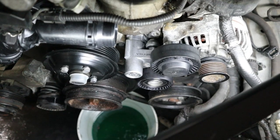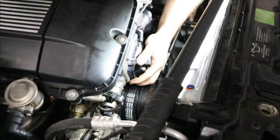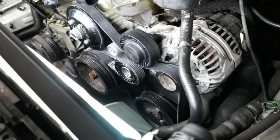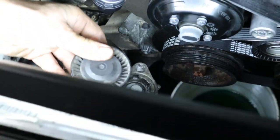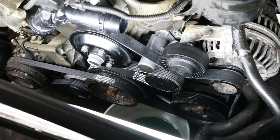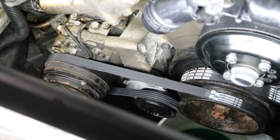Now we've got everything installed and the front of the motor is starting to look real fresh. We just have to go ahead and route this belt correctly and get it installed under tension. And of course we didn't forget about the little tensioner for the AC compressor — we just had to save the best one for last. That's going to conclude our video for today. If you love E39 content, leave a like or a comment down below and subscribe to the channel if you're new. I hope everyone has an awesome day and we'll see you next time.